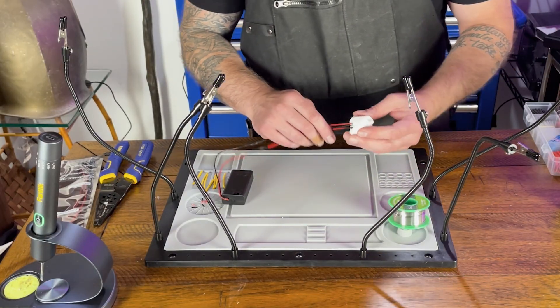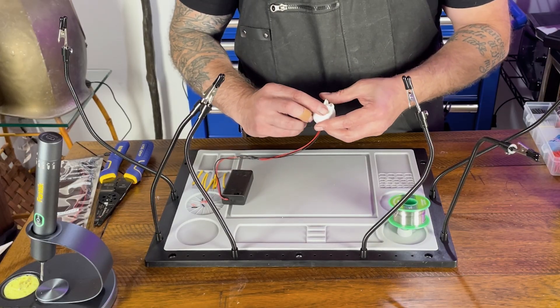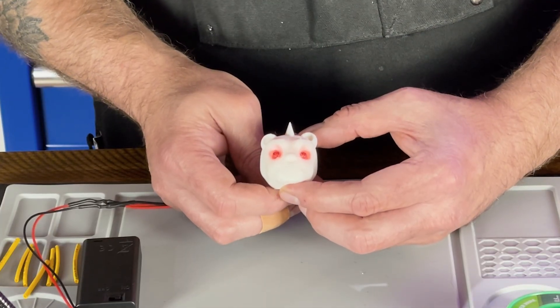So now we're going to bring these through the channels. We're going to put them in place with some glue. As you can see they look pretty good — let's just get some glue in there and get them in place.